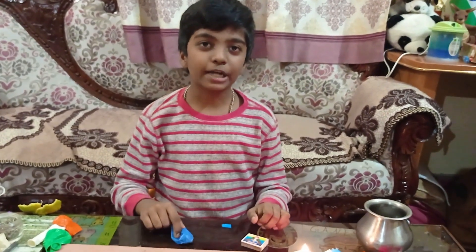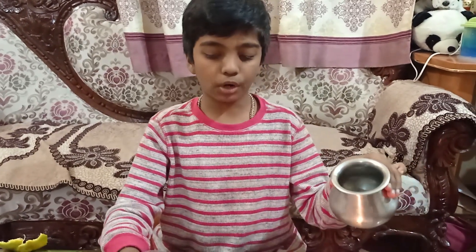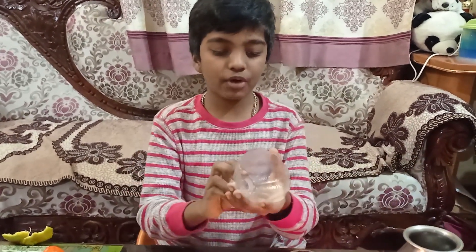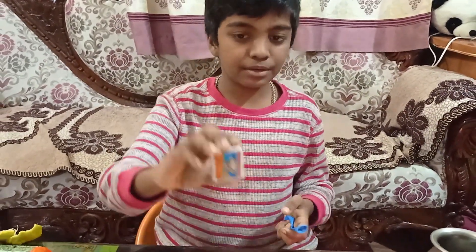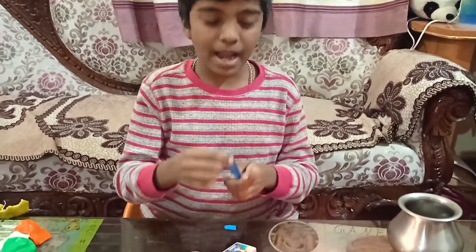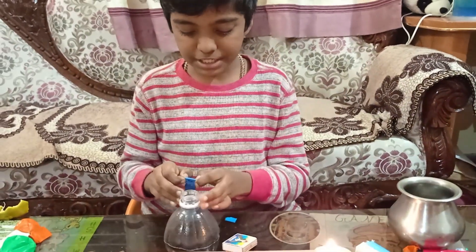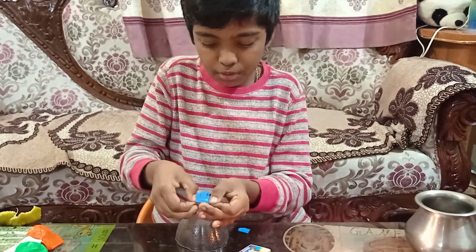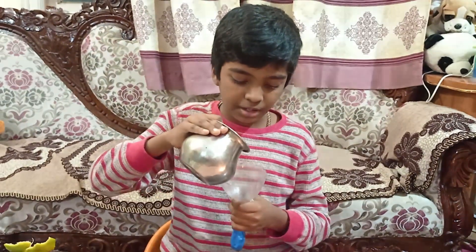Hello friends, welcome back to my channel! Today I'm going to teach you many amazing tricks using balloons. For the first trick you need a funnel, a little water — I didn't have a funnel so I cut the top part of a bottle — a matchbox, a candle, and a balloon. First I am attaching this balloon to the funnel and now I will put water inside the funnel.